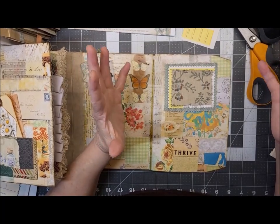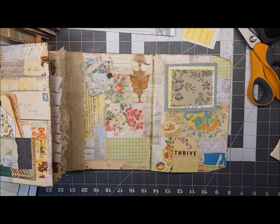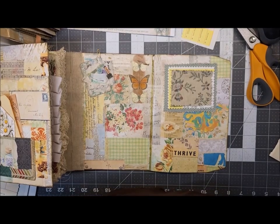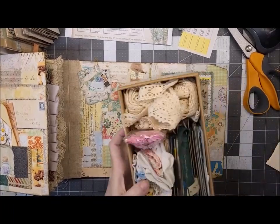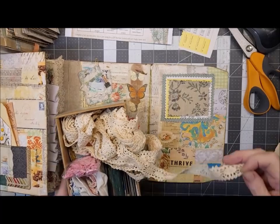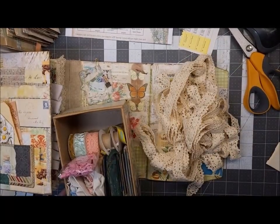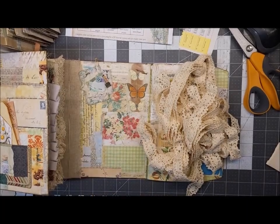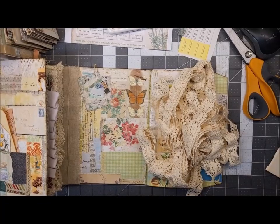I feel like I need something else — oh, lace! Let me see. Sorry, I shook the camera. It's so long. I'm sorry, try to keep that camera still.